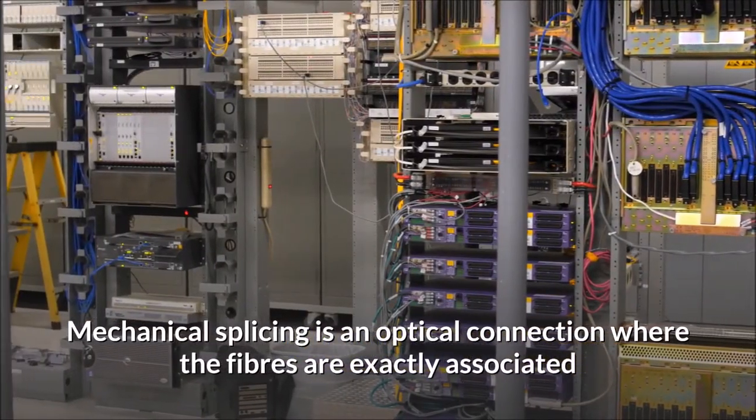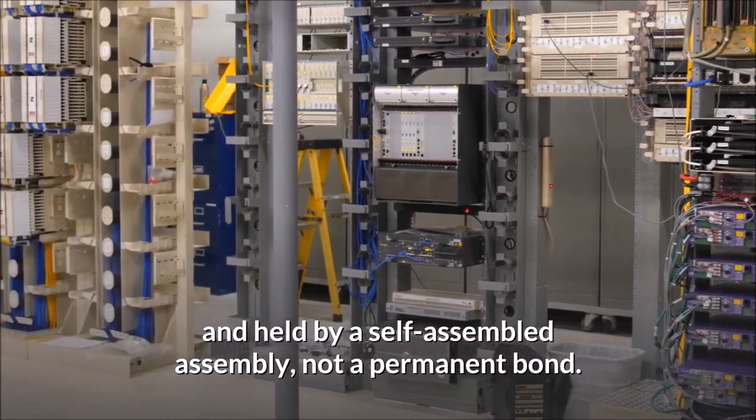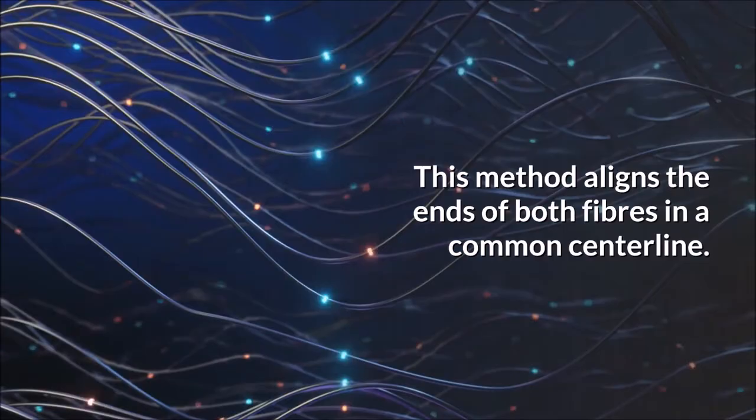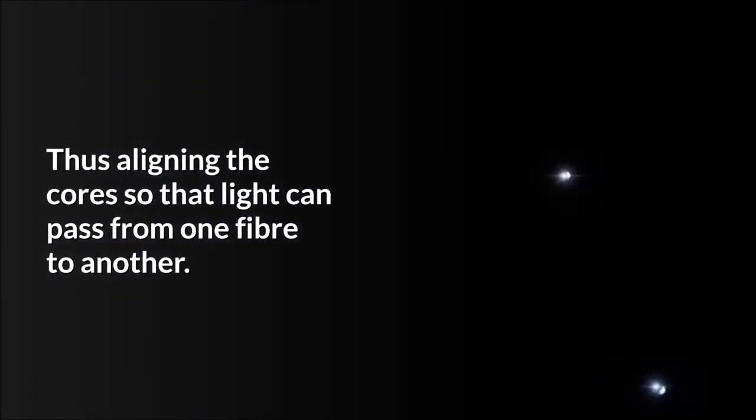Mechanical splicing method. Mechanical splicing is an optical connection where the fibers are exactly associated and held by a self-assembled assembly, not a permanent bond. This method aligns the ends of both fibers in a common centerline, thus aligning the cores so that light can pass from one fiber to another.